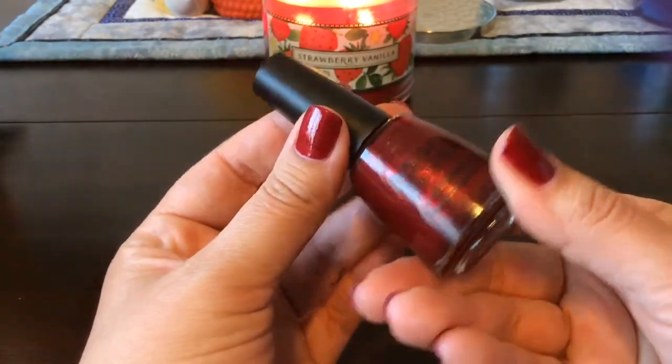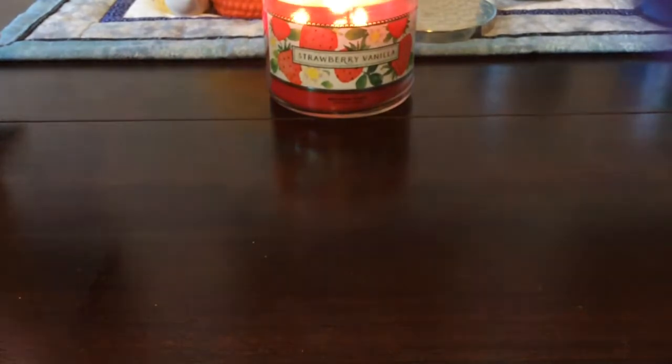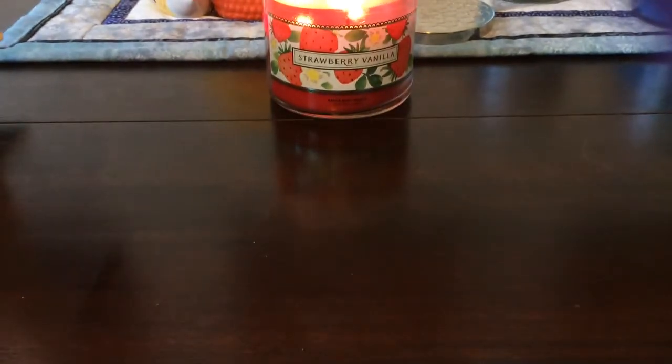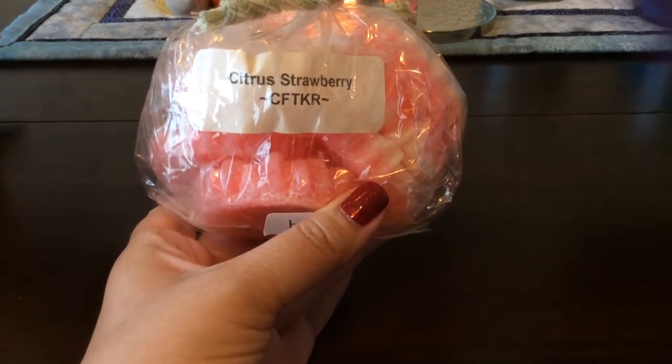I really like the color and it has great coverage for such a cheap brand of polish. So let me jump into my wax melts — I'm going to show you mostly empties, but there may be a few things that aren't empties. The first I'm going to start with is Citrus Strawberry from Candles from the Keeping Room.